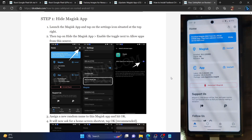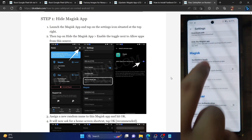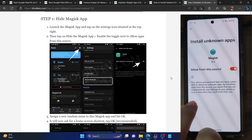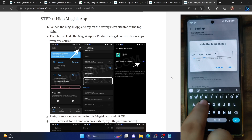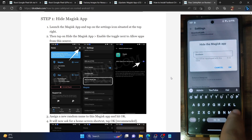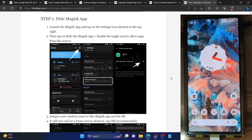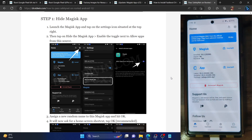First, launch the Magisk app and tap on the settings icon at the top right. Then tap on 'Hide the Magisk app'. Tap on this option and enable the toggle next to 'Allow from this source', then go back. You should now get a 'Hide the Magisk' option to give it any name of your choice. In my case, I'm renaming the Magisk app to Droidwin. Tap on OK and it will hide the Magisk app, which should only take a few seconds. The rename has been completed.